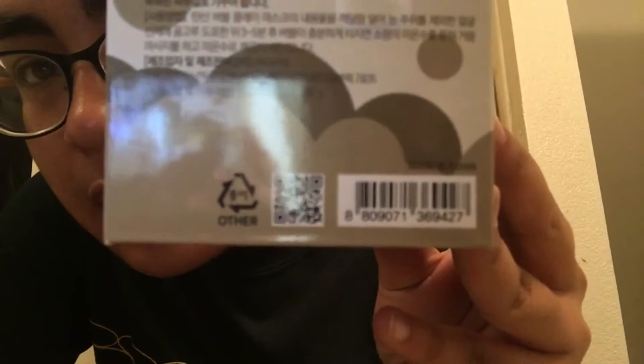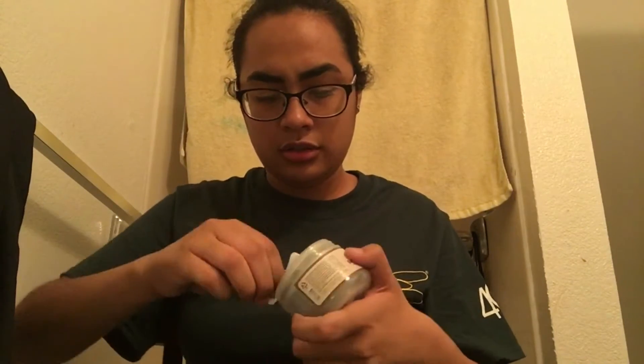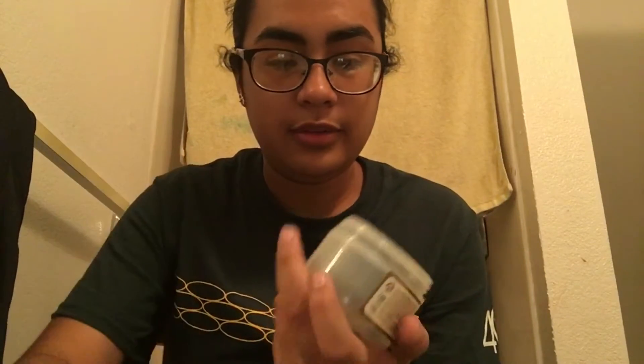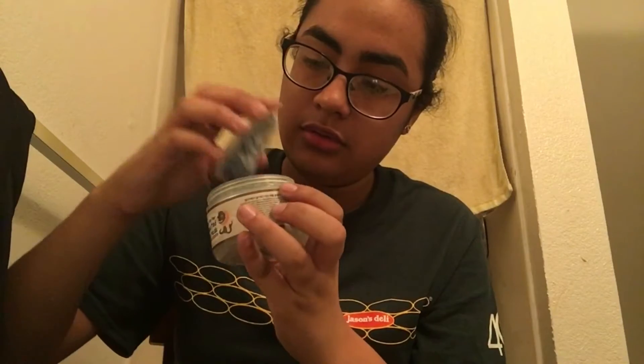Cute carbonated bubble clay mask — it has a little pig with the mask on. I would read what's on the box but it's all in Korean. Yeah, it's all in Korean except for the name. Can't really see, but everything's in Korean.